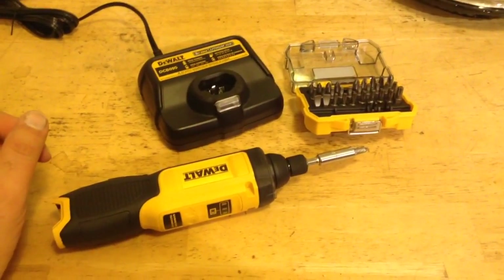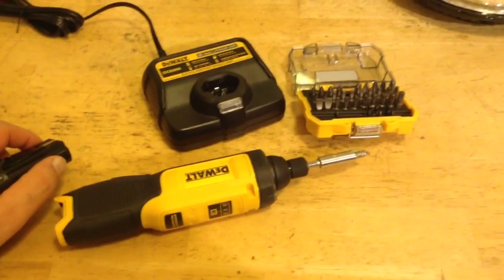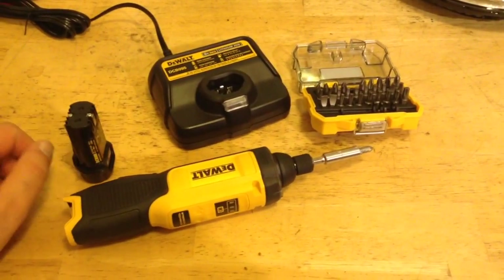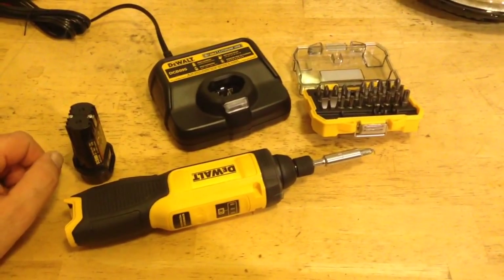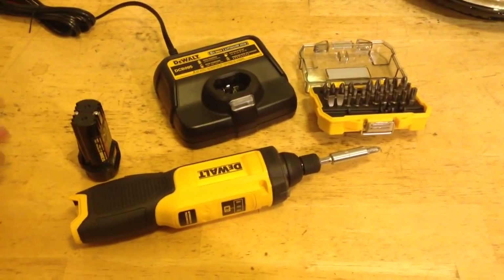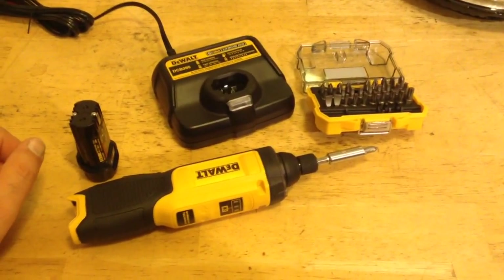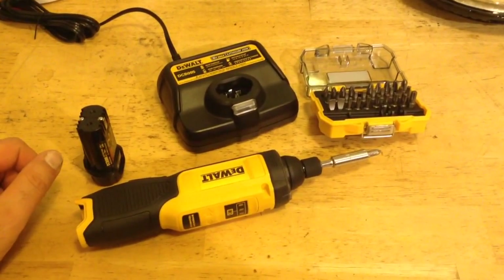Do I think it's a cool tool? Yeah. Do I think it's a must-have? No, but it's a cool tool. Promotional deals on these can go down to $50. Sometimes if you buy one of the larger DeWalt tool kits, this could be a promotional item, or you send in a rebate coupon, or you spring for it when you're at the tool store.